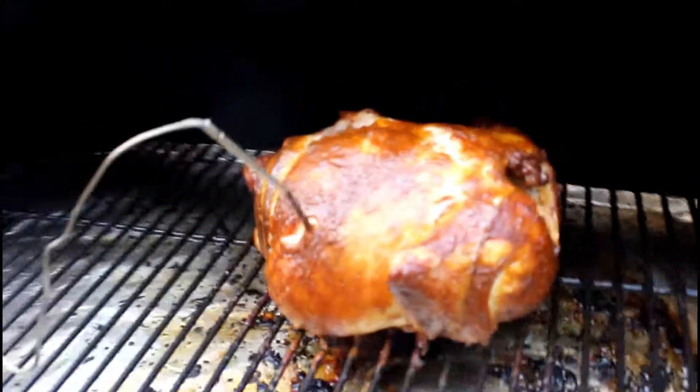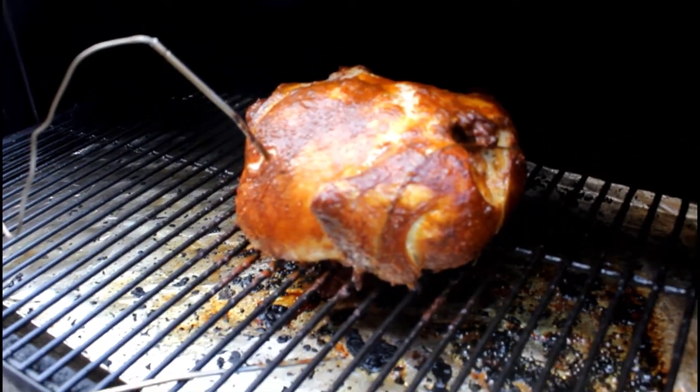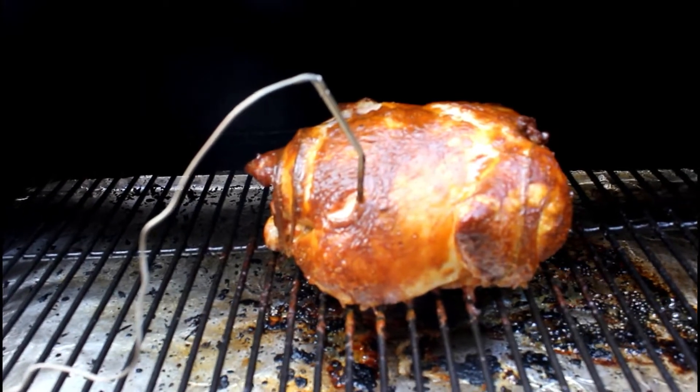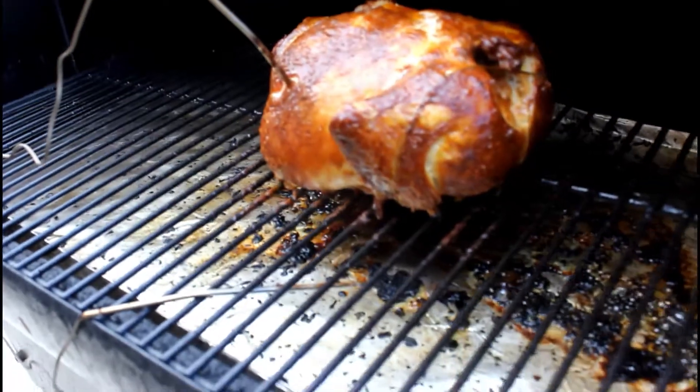Alright guys, take a look at this — we are almost where we need to be. We're at about 160 degrees and we're going to get it up to 165. Looking really good, nice and juicy, nice and colorful. Doing a great job with this Traeger, unlike the air fryer. We're going to keep on trucking and will show you the finished product as soon as we're ready.